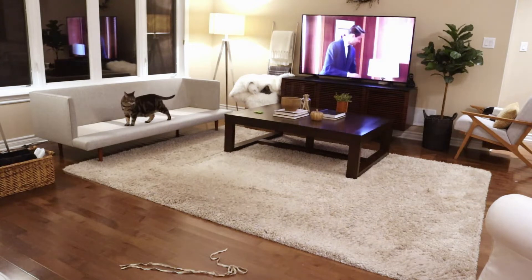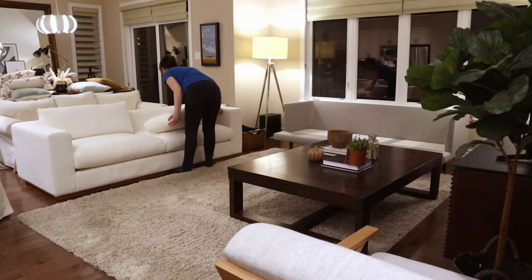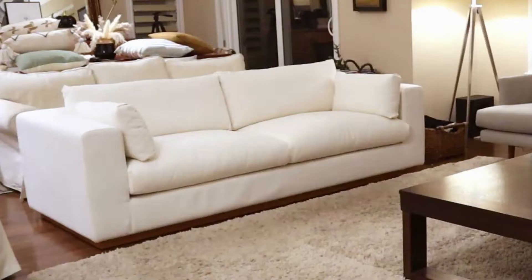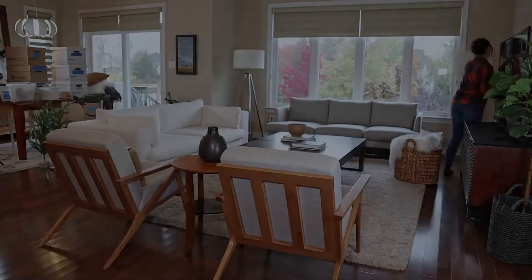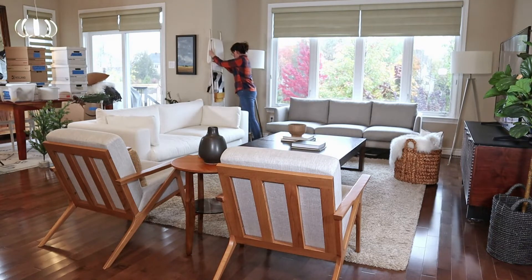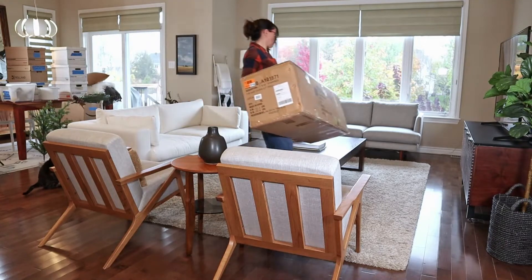In today's video I'm sharing how I decorated my living room and dining room areas. But first, there are a couple of additions to our living room — we actually replaced our old IKEA Ektor couches with a couple of new sofas from article.com, and we are super happy with these. I did share a review of these two sofas on my blog, and I'll leave a link in the description box below. They came just in time for the holidays, so Merry Christmas to us.